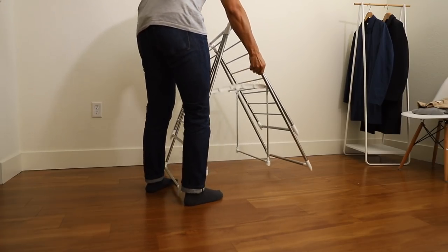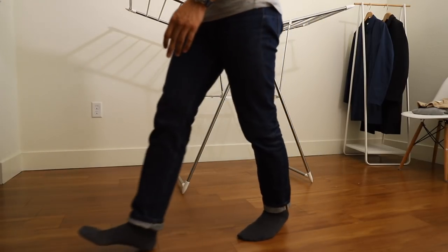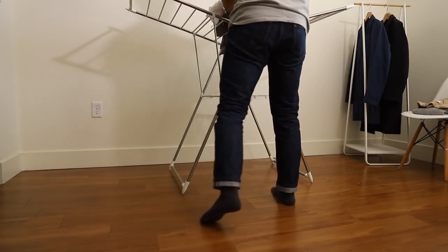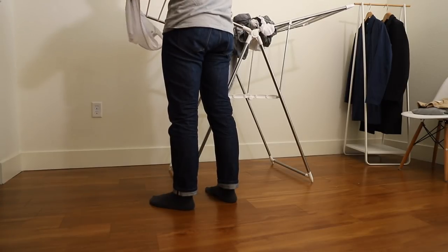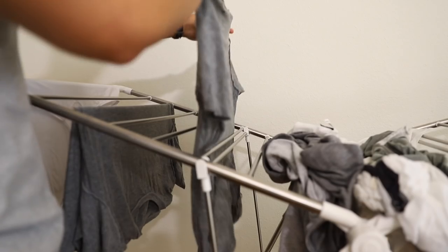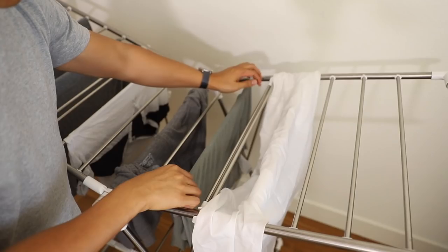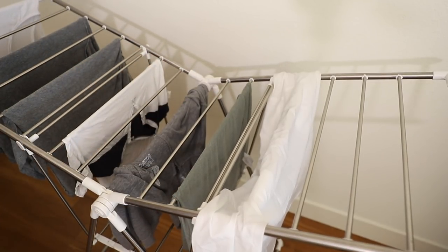After the wash cycle has completed, it is time to dry the clothes. I avoid the dryer like the plague, opting for a drying rack instead. The drying rack is a little less convenient as it takes more time to dry clothes, but it will not shrink or prematurely fade clothing. To help clothes dry as quickly as possible, damp clothes should be hung with enough space for air to circulate around them. Don't overcrowd the rack and your clothes should dry within 24 hours.